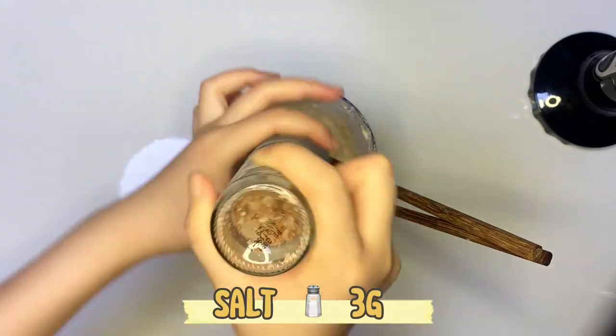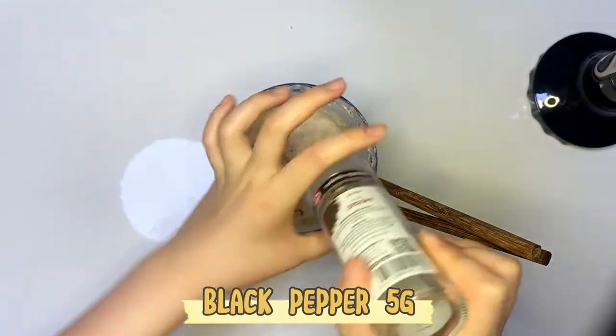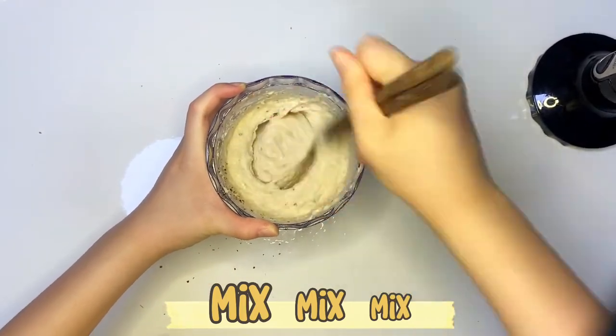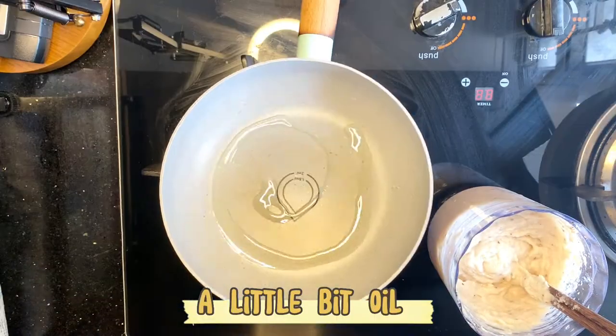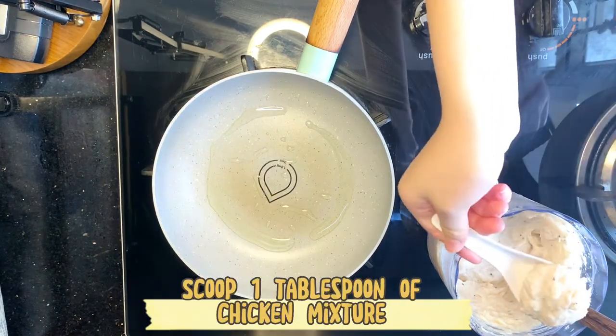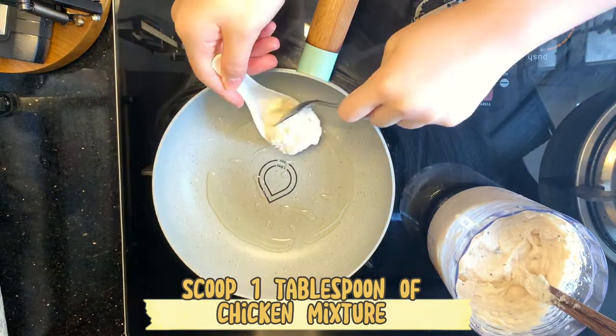Salt 3g. Black pepper 5g. Mix and mix. Add a little bit of oil. Medium low heat. Scoop 1 tablespoon of chicken mixture.